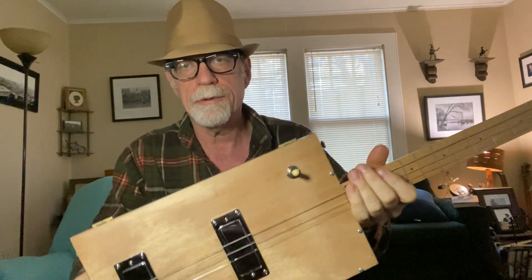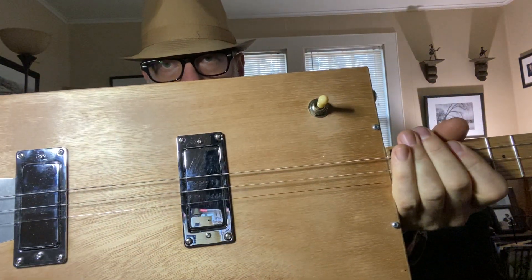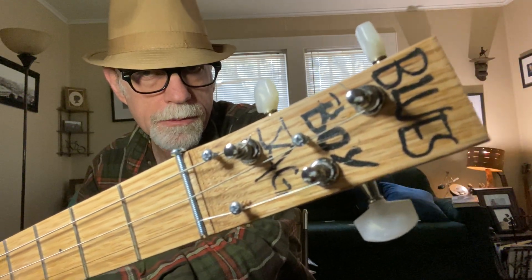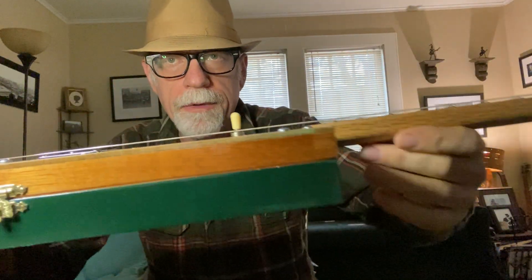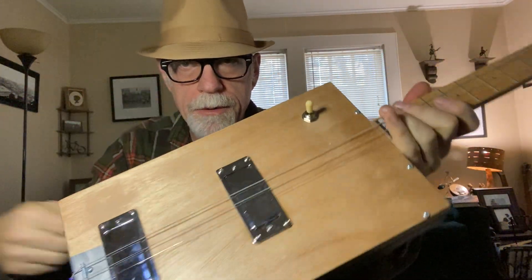Howdy, Holtz Blues Boy Jag, Dual Humbucker Cigar Box Guitar. Three strings, 25½-inch scale like a Stratocaster. Toggle switch, three ways.